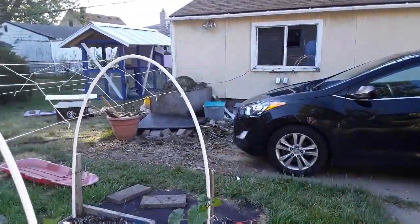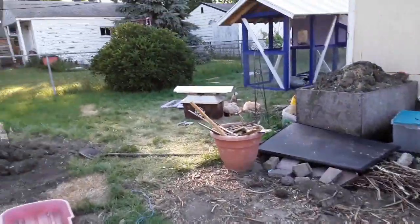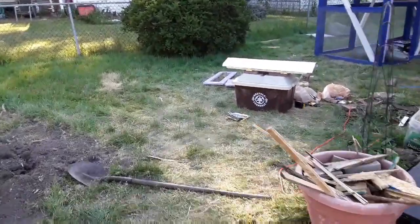We've got a big mess over here because we've been working on trying to finish off this coop. I also got her started with chickens, which again, she said she would never touch a bird in her life. She doesn't like the feel of feathers.